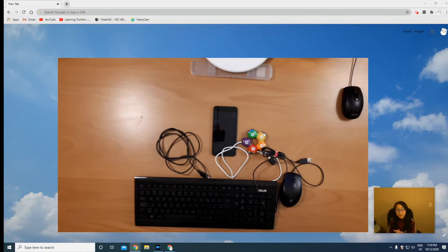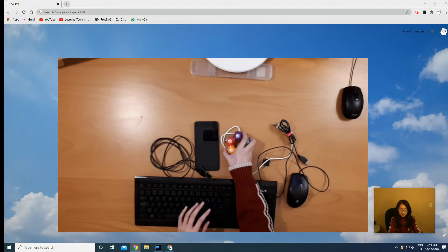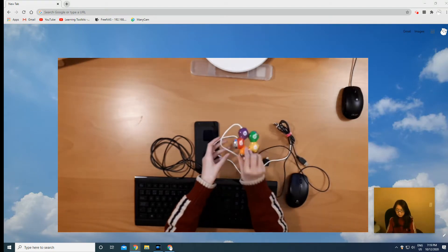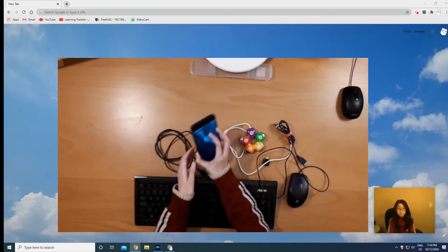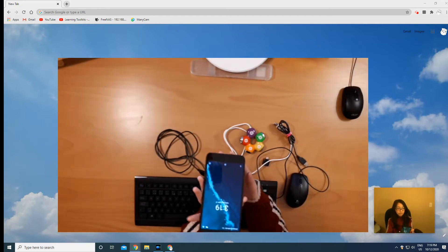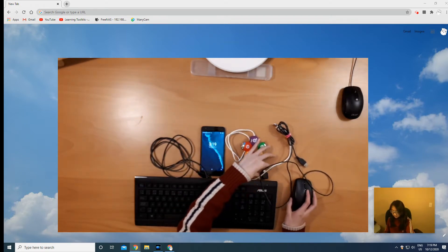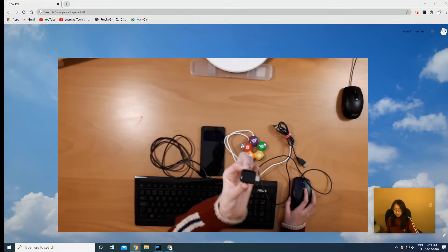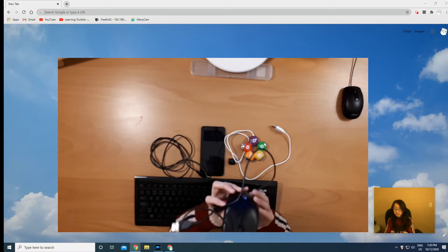and a smart TV. I'll be going over what you will need. First, you will need this four-port USB hub, then you're gonna need your smartphone, then you will need a USB connector, and then a mouse and a keyboard.